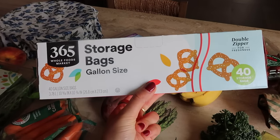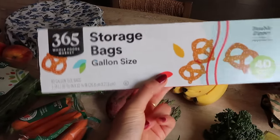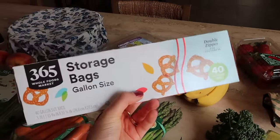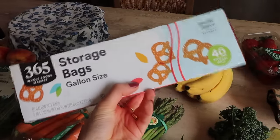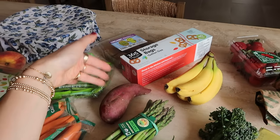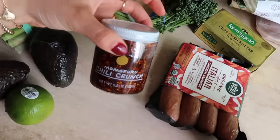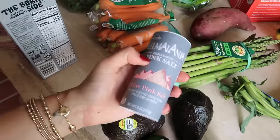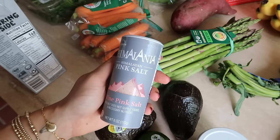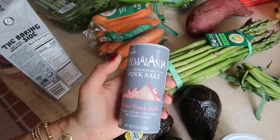Comment down below if you guys have any reusable or better storage options for sourdough — when you buy a fresh sourdough loaf at the farmers market they put it in a brown paper bag, but I couldn't find those. Also got some chicken sausage — spicy Italian — more chili crunch, and some pink Himalayan salt for my sourdough because I don't want to go through my celtic salt on all these loaves.